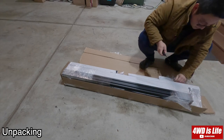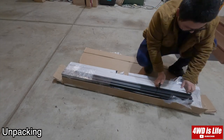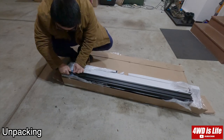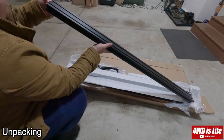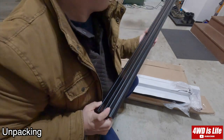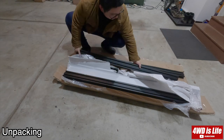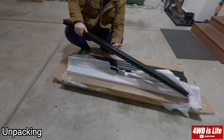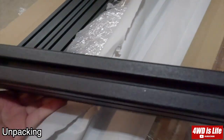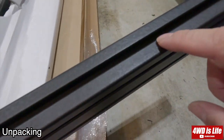Two months later I finally received the parts and I'm about to show you how I unpacked and installed it with my soft topper. It's going to be a long video, so if you have time stay tuned. If not, I'll label each section so you can skip around. Since the temperature dropped a lot when I filmed this installation, there may be some sections I skipped, but I'm trying to cover everything as detailed as I can.